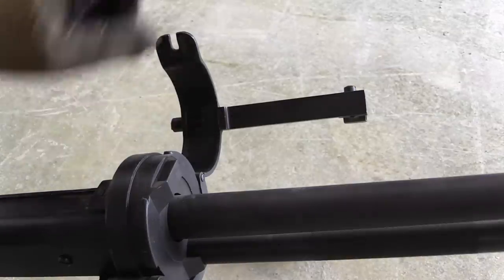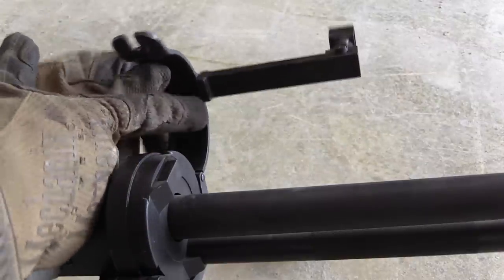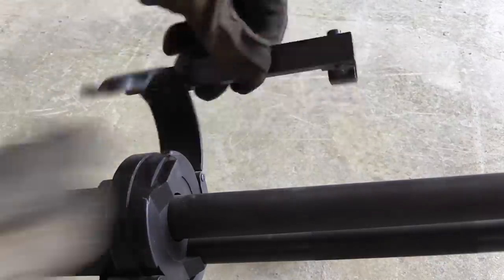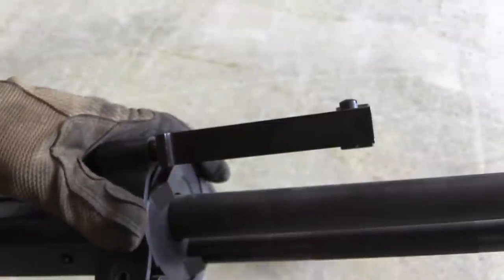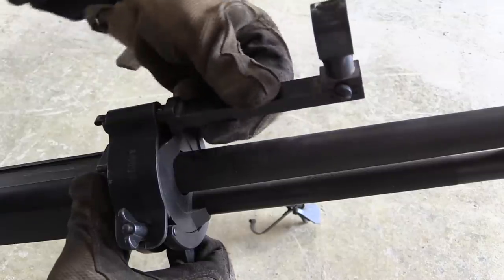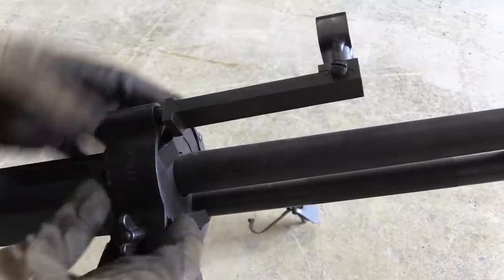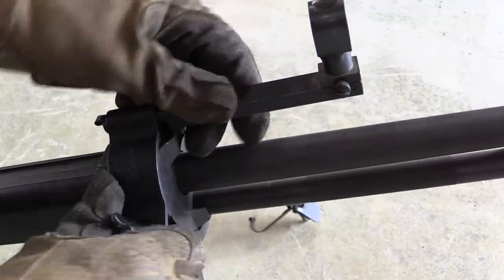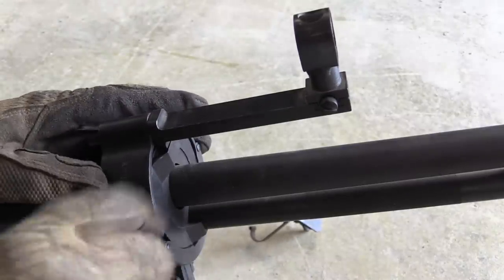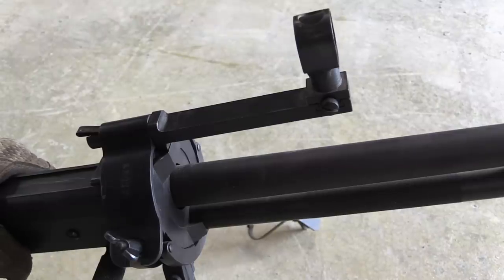You might wonder how, with this sort of front sight, the thing possibly retains zero when you take it out. The answer is this surface on the bottom of the front sight mates up to this flat right here. If I tighten down my bipod support and then go to install the front sight, it actually won't slide on. I loosen it a little, then snap the front sight all the way into place. When I tighten the bipod down, I'm tightening the front sight down onto the swivel mount, which brings it back to a consistent zero every time.